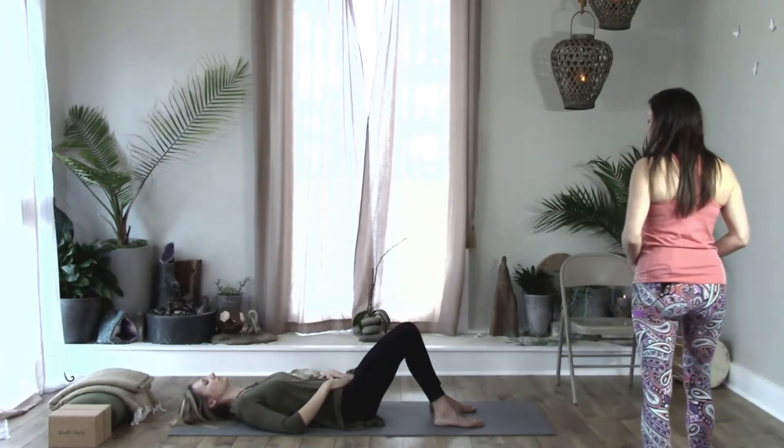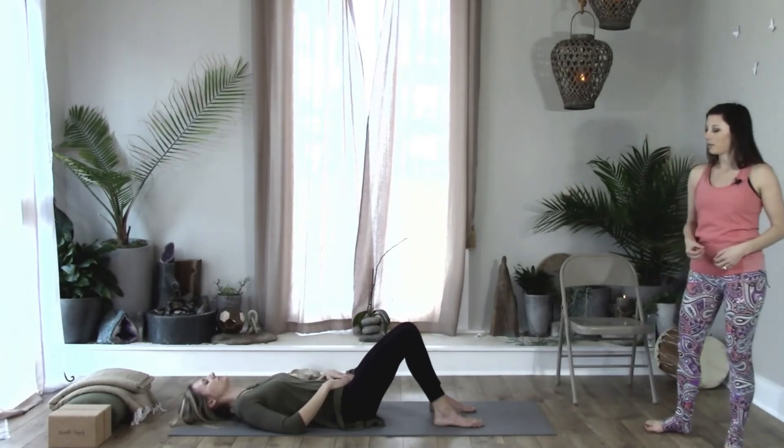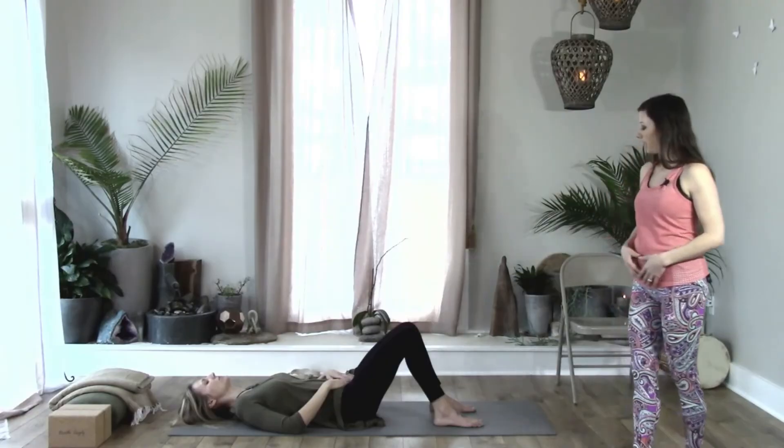With your hands placed here in trimurti mudra over the sacral chakra, repeat "vom" over and over again.